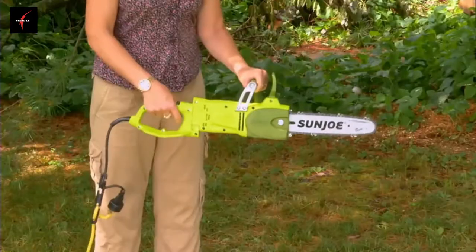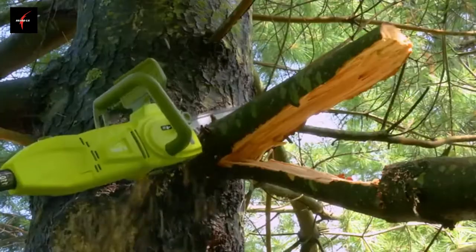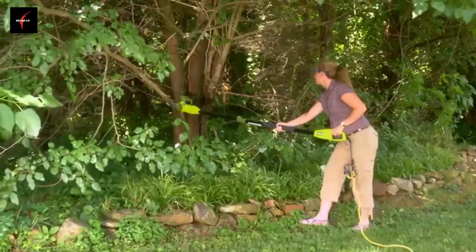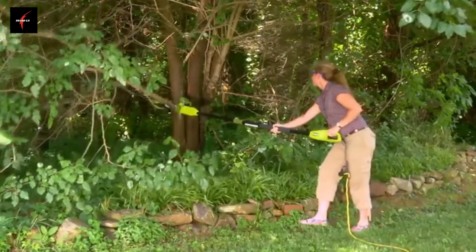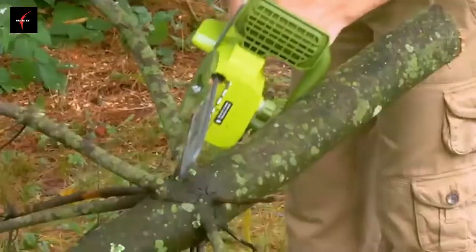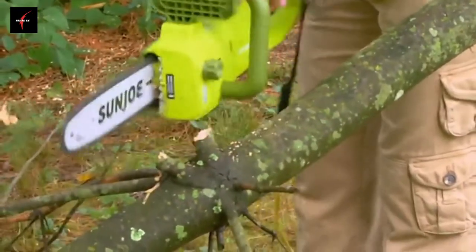Switch from pole saw to chainsaw in seconds. SunJoe's innovative quick-swap system keeps you cutting when you're in the thick of things. The SWJ806E comes equipped with a built-in safety switch to prevent accidental starting and a protective sheath for safe blade storage when the day's work is done.